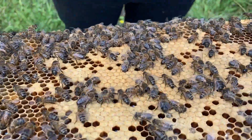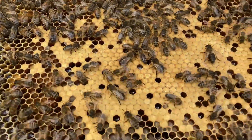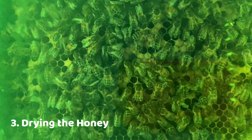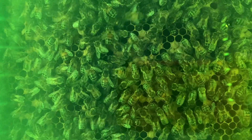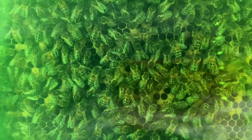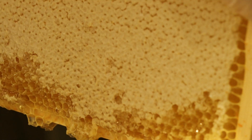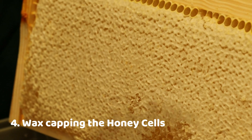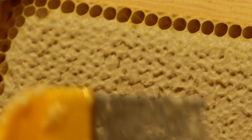The last part before they seal it off is they ripen the honey by drying it out. The bees hang out in the hive and flap their wings, creating a warm breeze that reduces the moisture content in the honey cells even further. Once the moisture content is just right, the bees form a wax seal — a little wax cap over each cell to seal it all in. The last thing they want is air or moisture getting in, because if it does the honey will spoil. These little wax caps are the first thing we have to deal with in honey extraction.